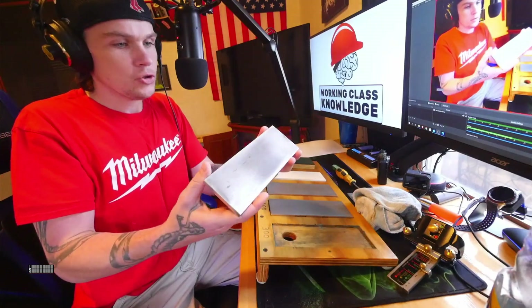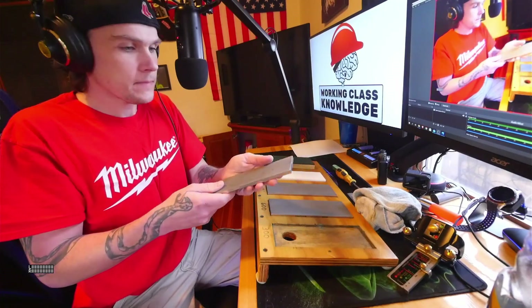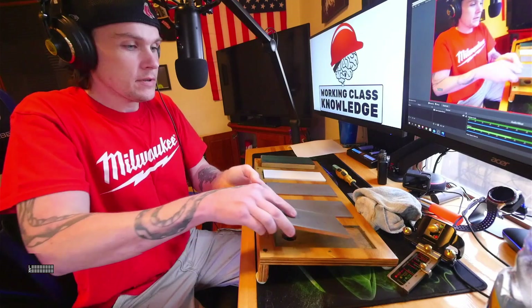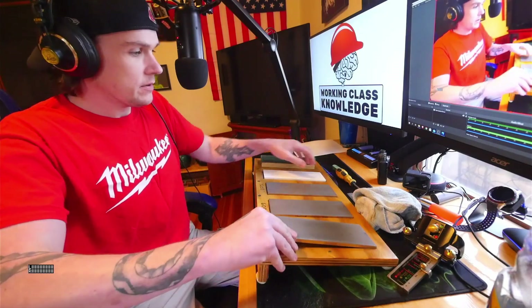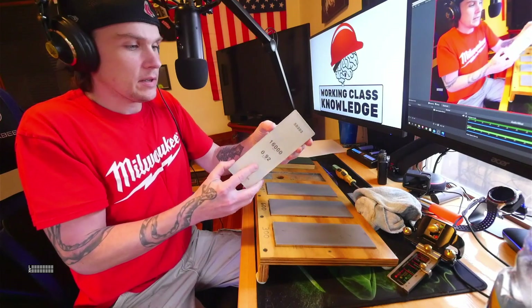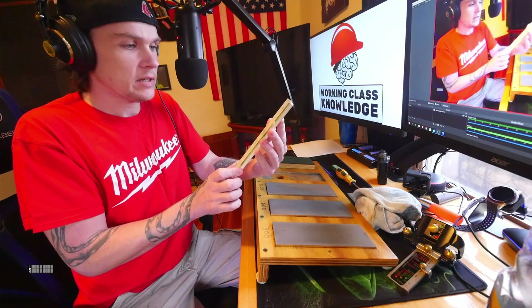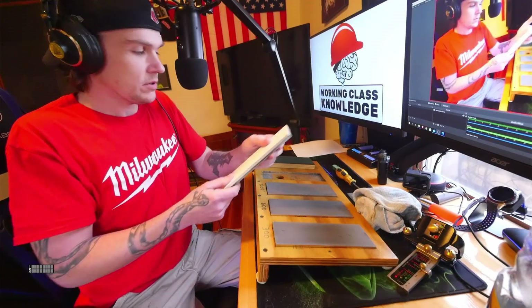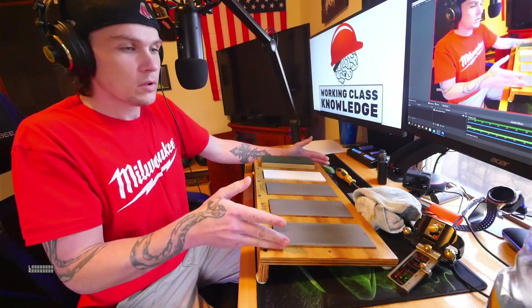These are Trend diamond plates — they stay flat, you don't have to worry about flatness, and they last forever. I have a 300, 600, and 1200. Then this is made by Shapton Glass — it's a wet stone attached to a piece of float glass, and this is 16,000 grit, which is crazy, but it works awesome. Then just a piece of leather attached to a piece of wood with buffing compound — pretty much all of this you can get on Amazon.